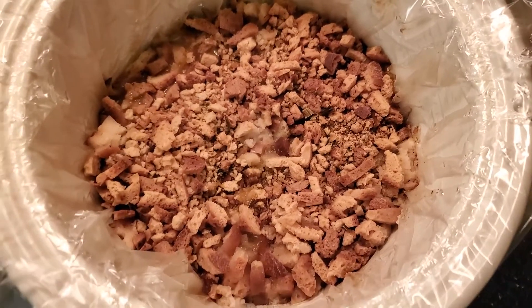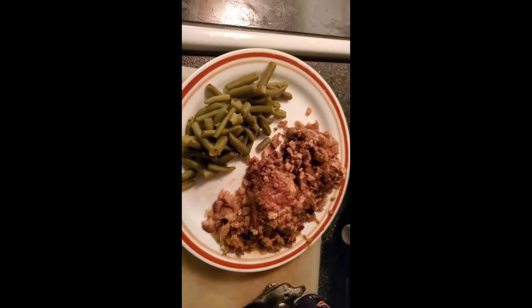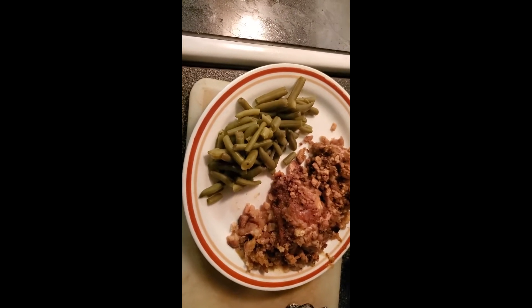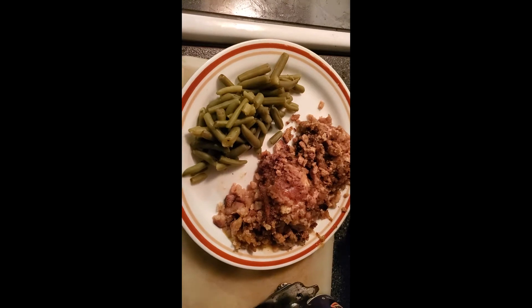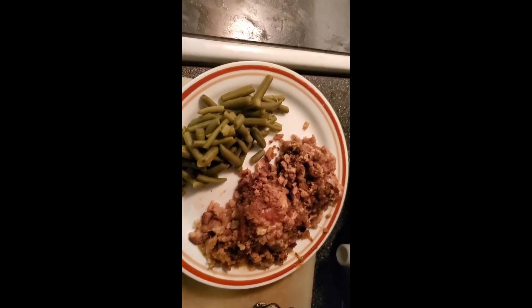Let me grab a plate and spoon and get some of this out so you can see what it looks like on the plate. There it is — I made up some green beans to go with it, one of my favorite vegetables. People always ask where's the vegetable — well, I usually do make one, I just don't always show it, but tonight there you go.